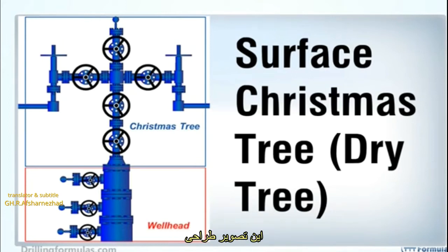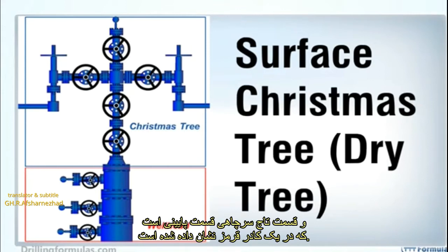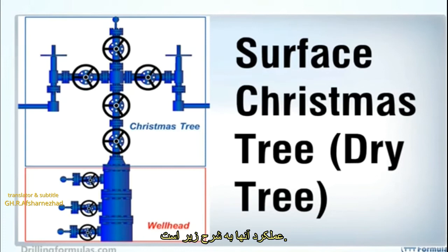This image demonstrates the drawing of a Christmas tree and wellhead of a surface wellhead. The Christmas tree part is located at the top part, shown in a blue box, and the wellhead part is the lower section, shown in a red box.